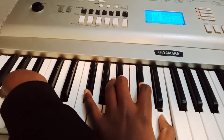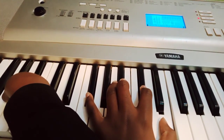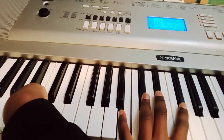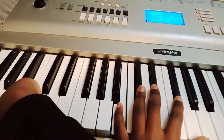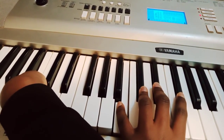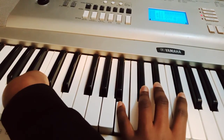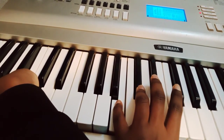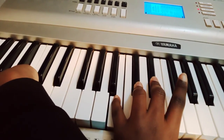Then I go to four. My four this time I'm going to play a B added nine chord, which is comprised of the following notes: B, C sharp, D sharp, and F sharp.